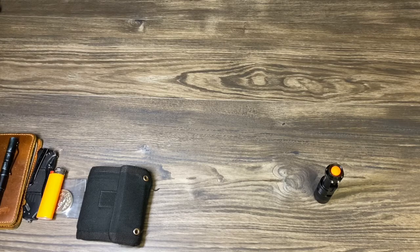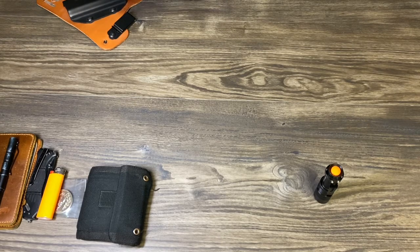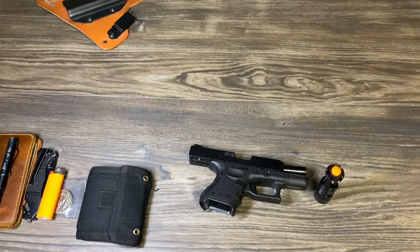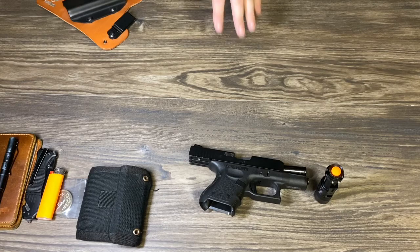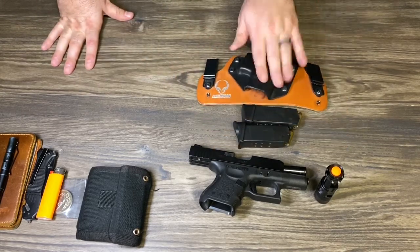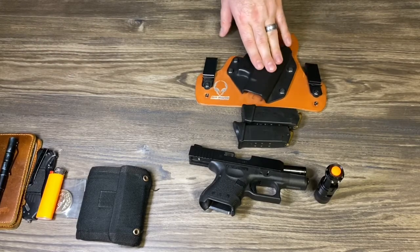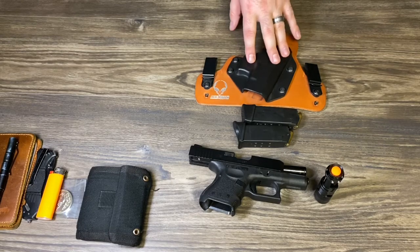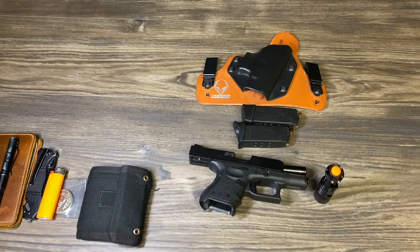The next thing we've done is we've gone to the Glock 27 for the concealed carry instead of the Glock 42. So we're actually carrying this now instead of the Glock 42. I kind of like to move around from the different calibers just to make sure that you can do that. Right now I've been carrying my Glock 27 with two mags. The holster I actually use is the Alien Gear — love their products. I have a holster for the Glock 42 and also for my Ruger 38 Special Plus P. Love their stuff.